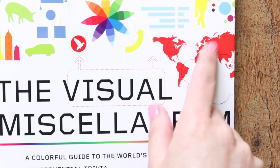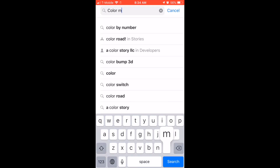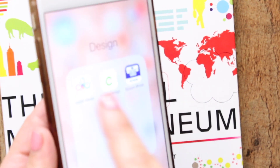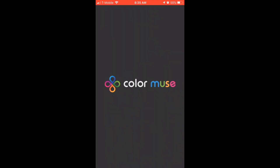Say you see this book and you think, 'I love this color red, I need this for the package I'm working on.' Go ahead and download the app — go to your device store, type in Color Muse, and download it. Once you have it downloaded, open it and run the connection.